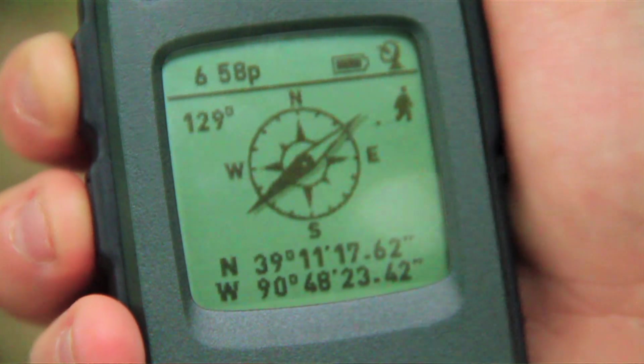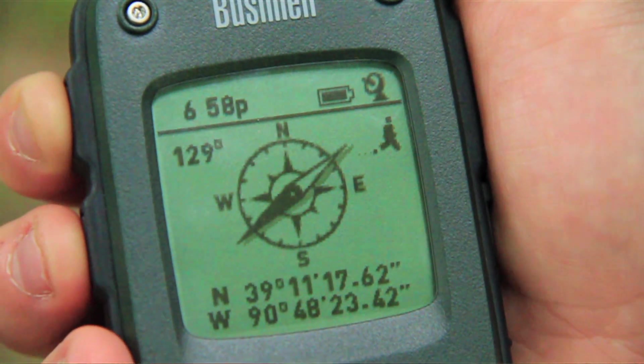On the compass page, it has a self-calibrating digital compass that gives you the current longitude and latitude coordinates.